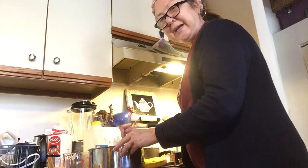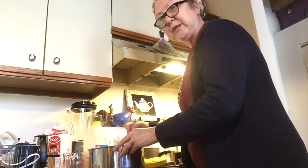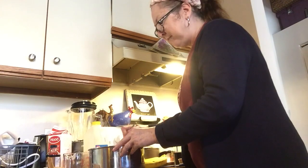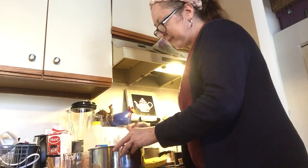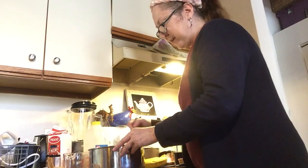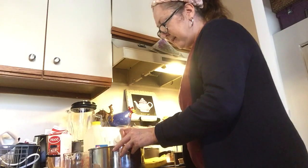My husband died three months ago today — he had cancer. He was a musician and a cook and he loved to cook. He always told me, "Give your food the love, Ellen." To me that meant give it your attention. So when you're doing whatever you're doing — making banana cream pie or lentil soup or sauce — just keep your focus on what you're making.